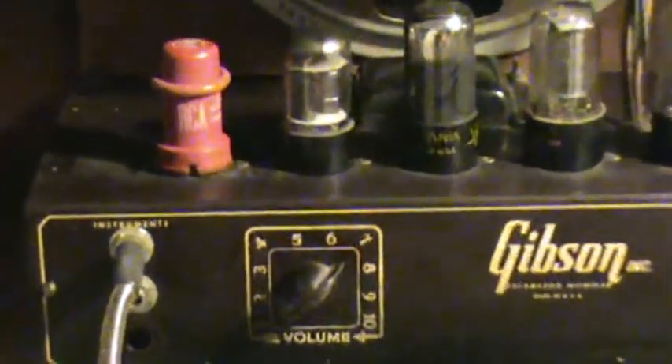A little less screen drop. Now we've got the amp set at about 7, on the neck pickup.